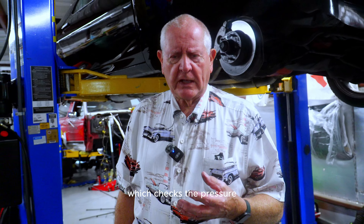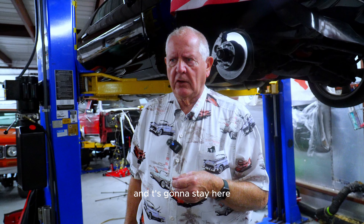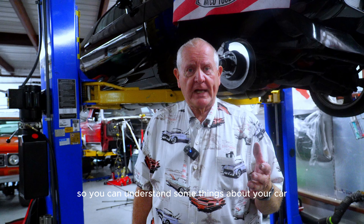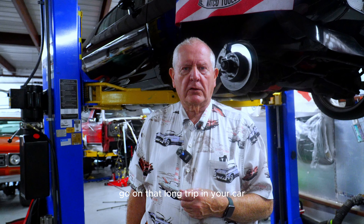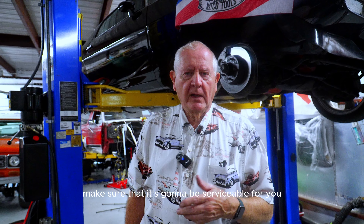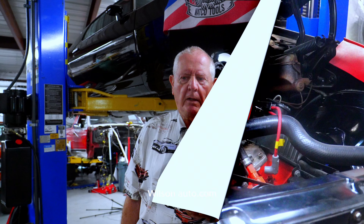We'll do a compression test, which checks the pressure in each cylinder of the engine. Daniel's going to do that while we add pictures to the video. Hopefully this has helped you understand some things about your car and what you ought to have looked at before going on a long trip or buying a car to make sure it's going to be serviceable. I'm Barry Wilson with Wilson Auto Repair. If you want to see more videos like this, go to my website wilsonauto.com.